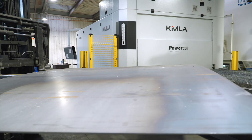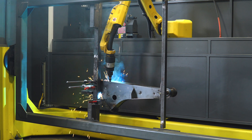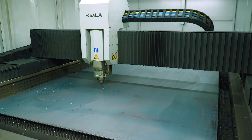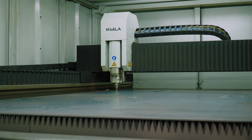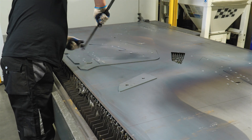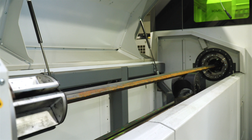We start with plant number one in Wanky, which manufactures structural components for lifting equipment. First, a laser cutting machine is set in motion. The machine is loaded with a program and cuts individual components from sheet metal. A pipe and profile cutting machine is located immediately next to it.